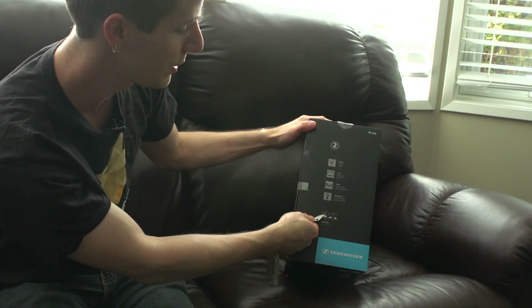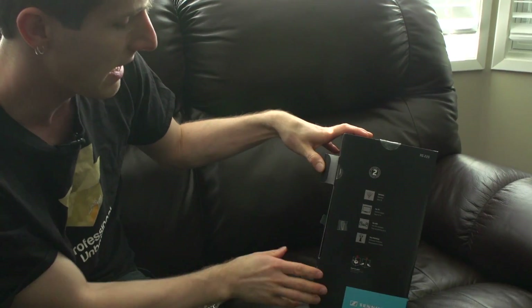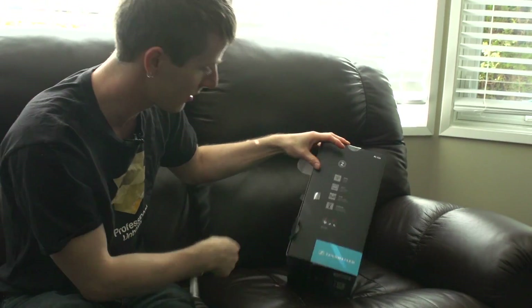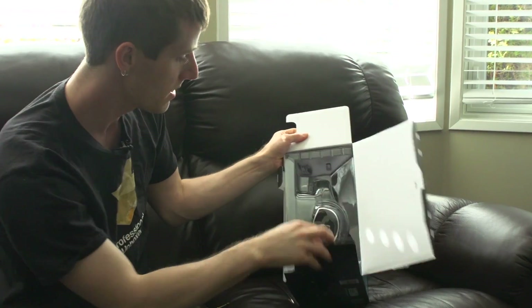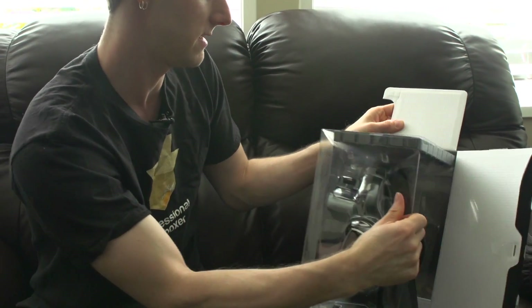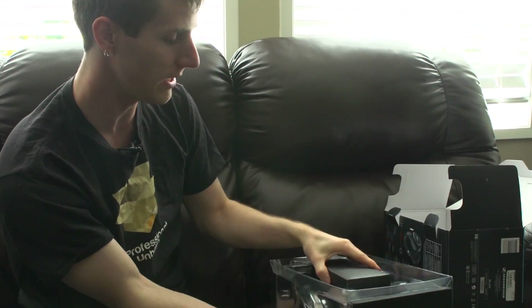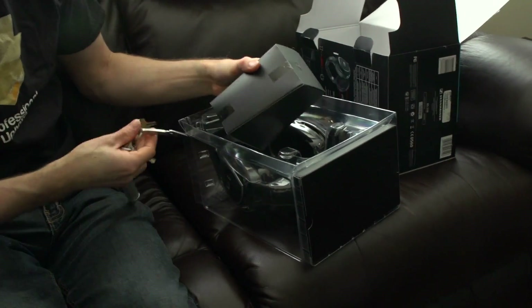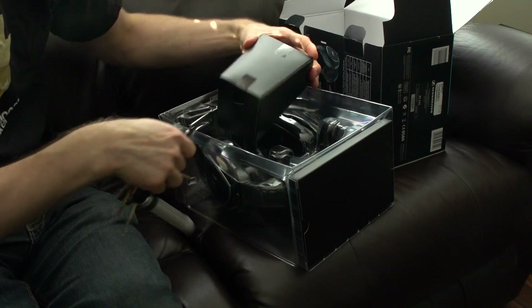They include instructions for how to open it — basically cut this, open this. If these are anything like other Sennheiser products I've encountered, they're going to be a bit of a challenge to open. Inside, they're heavy, so hopefully most of the weight is the docking station itself and not the headphones, since a lightweight headphone design is preferable.